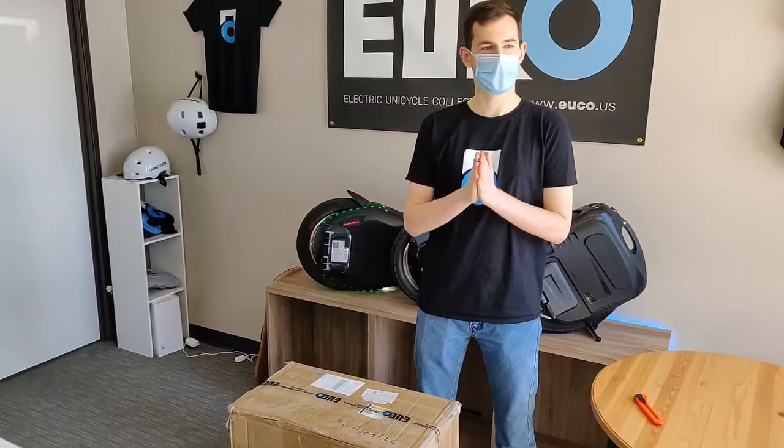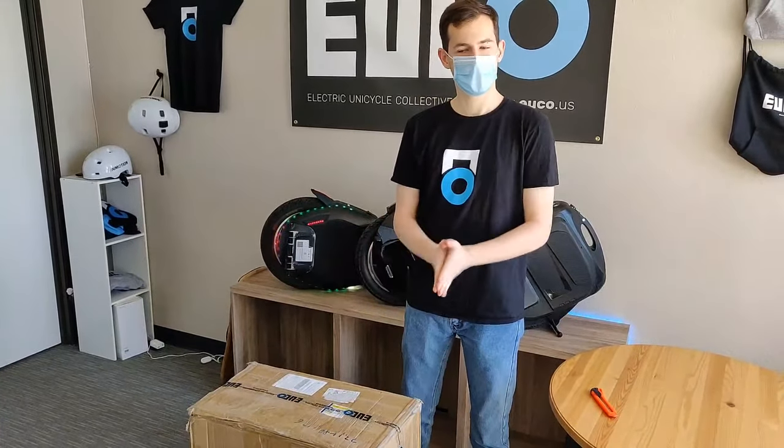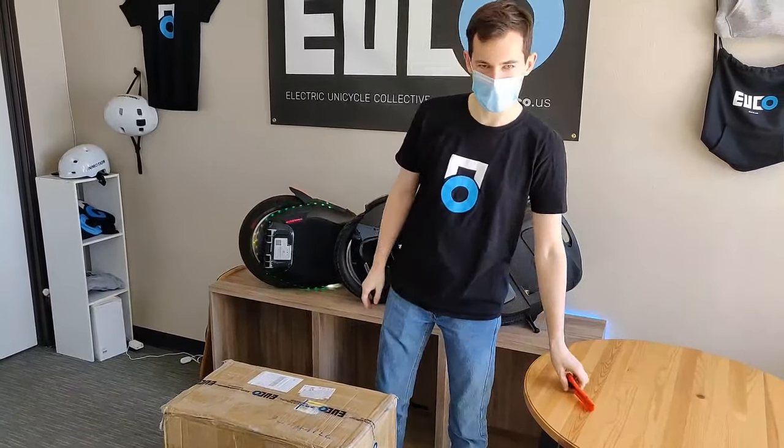Alright, so we're going to go ahead and start now. Welcome everyone to our V11 live unboxing livestream. I am super excited to unbox this wheel, so let's just get straight into it.